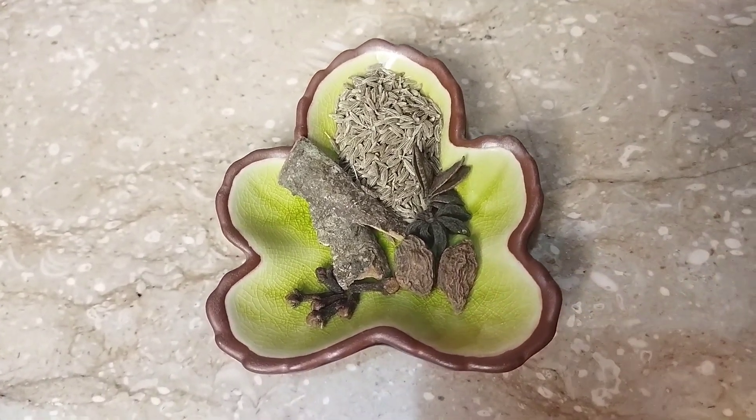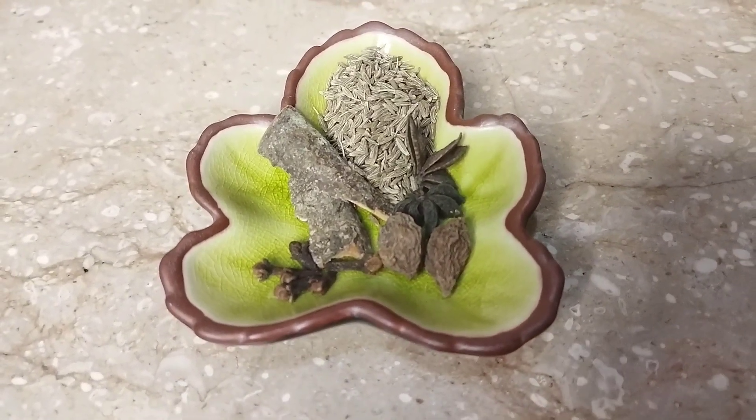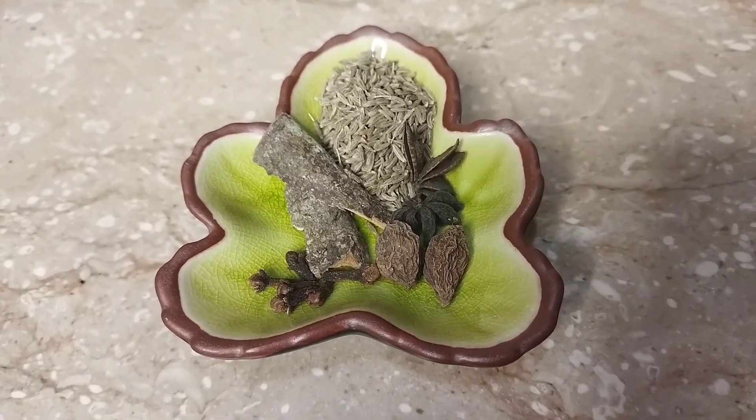1 teaspoon zira, 2 tar chini, 2 badiyaan, 2 black lychee, 6 longs.